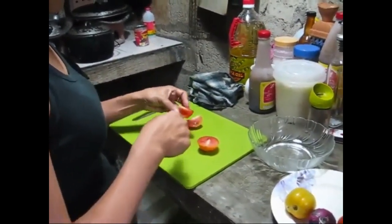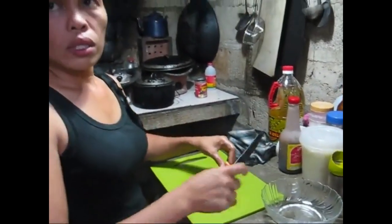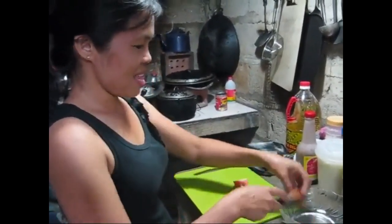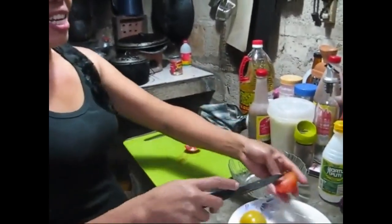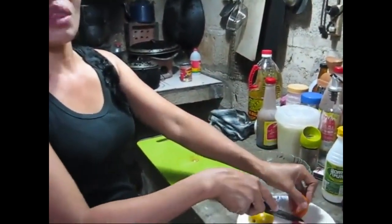She's going to use this for a dip — like a dipping sauce. I would call it a sauce or dipping sauce. She agrees: a dipping sauce.